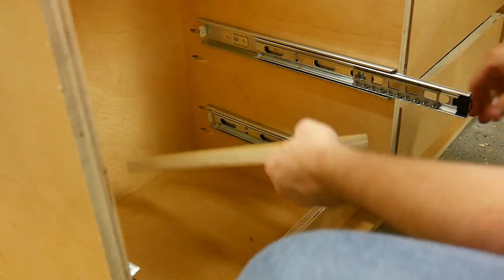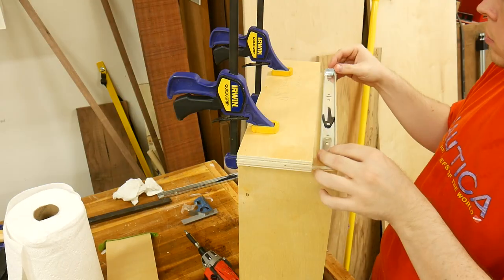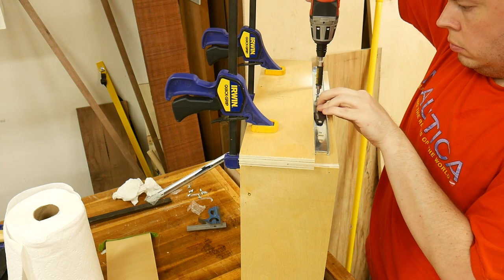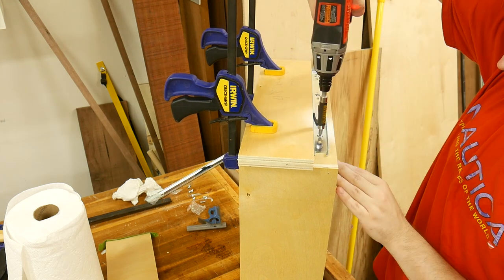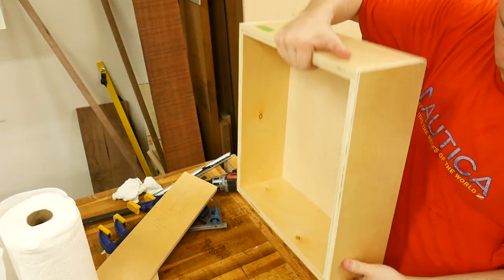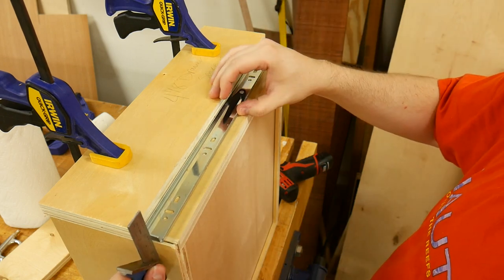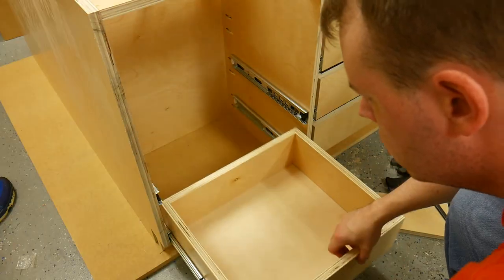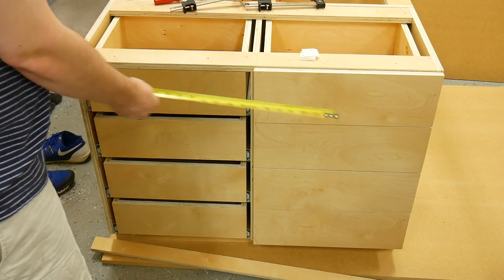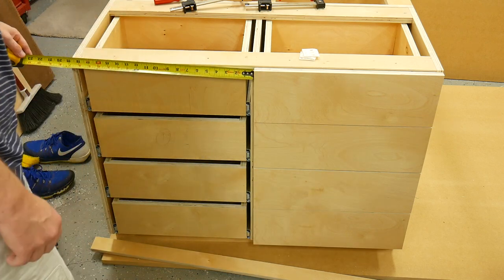To install the drawer fronts on the drawer boxes, I again used a spacer — 4 and one-eighth inches wide — to make the job faster and more accurate. I clamped it in place, pushed the slide up against the spacer, made the end of the slide flush with the edge of the drawer, and installed the three screws. I then removed the clamps, flipped the drawer box over, and repeated the same steps for the other side. Using spacers was a real time saver in this project. Before cutting the drawer fronts, I measured the opening of the cabinet to get my dimensions — it's always best to measure the actual project pieces instead of going off of the plans.